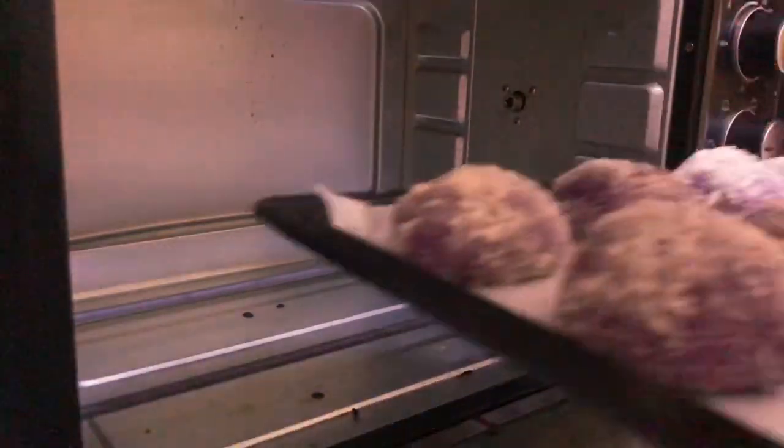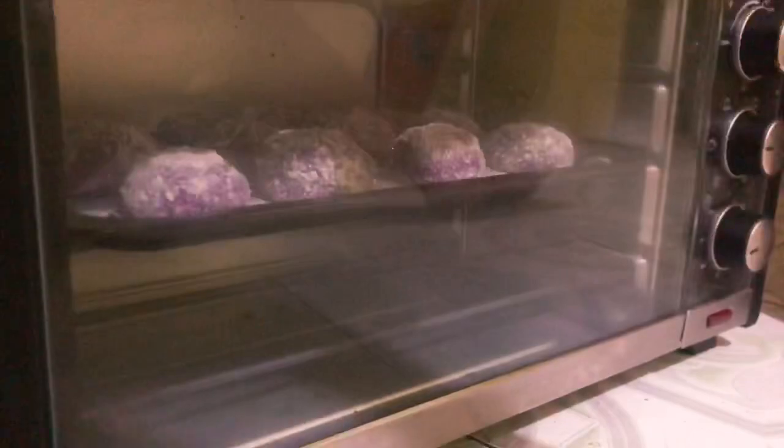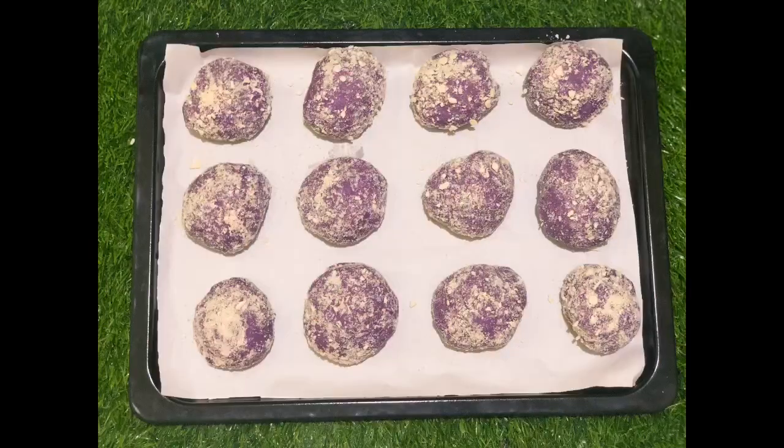Bake at 180 degrees Celsius for 15 to 20 minutes and it's ready! Thank you so much for watching. Please don't forget to subscribe and like!